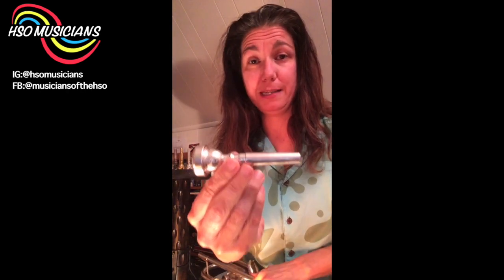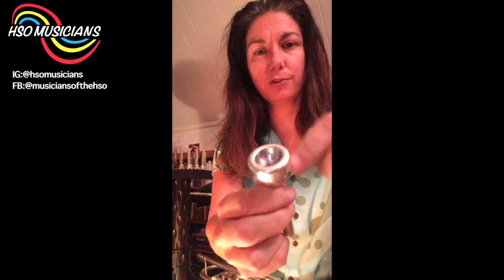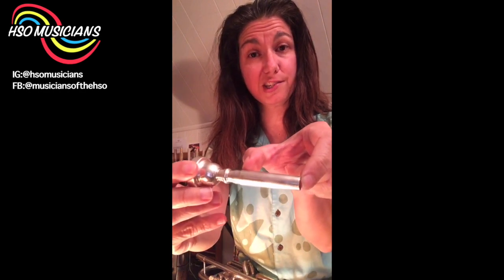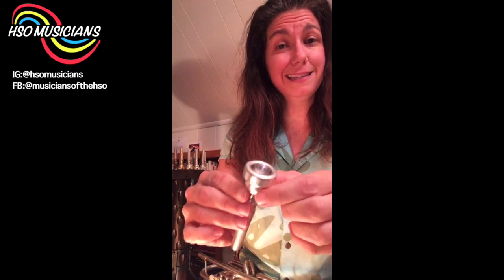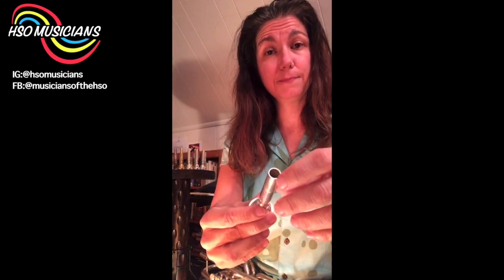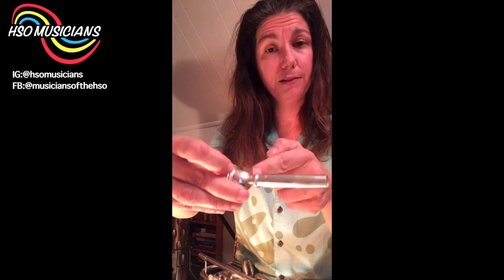First things first, I'm going to talk about the different parts of the mouthpiece. We have the rim, the cup, and the shank. There is a hole that goes from the cup into the shank — that's referred to as the throat — and then we have another hole from the back end of the shank called the backbore.